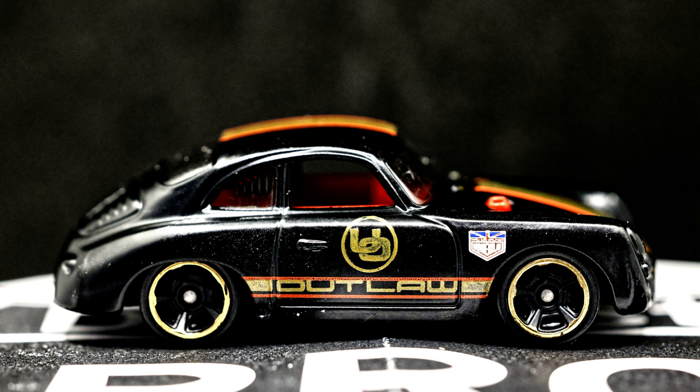Got another Porsche 356A Outlaw by Hot Wheels for you today. Let's take a look and see what the Fandom folks have to say about the Porsche 356A Outlaw.